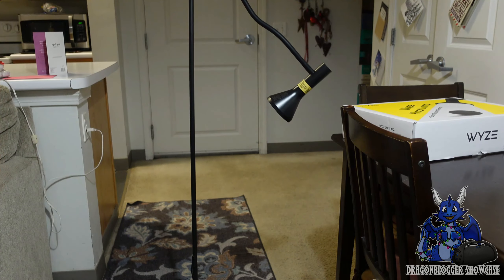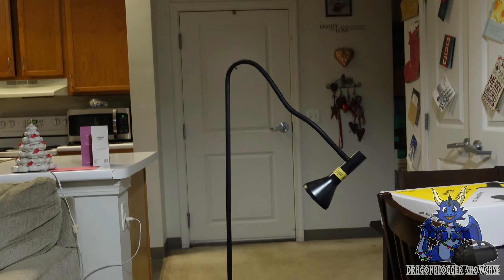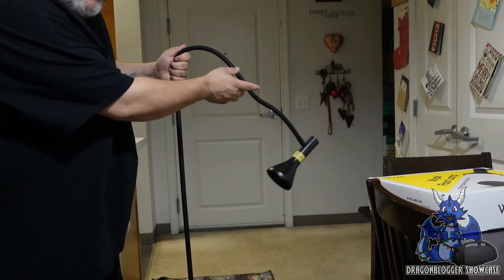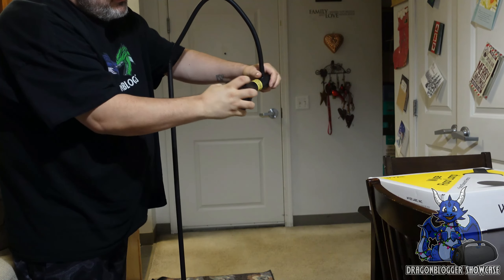With that being said, I'm going to readjust the camera just a little bit up so you can actually see the lamp. With this lamp, we're going to plug this in and show you, but it has a gooseneck. The gooseneck comes up, bends around, adjusts, and moves.